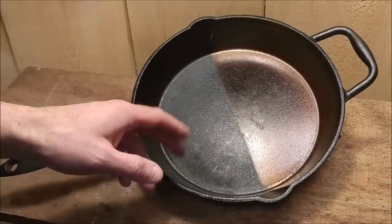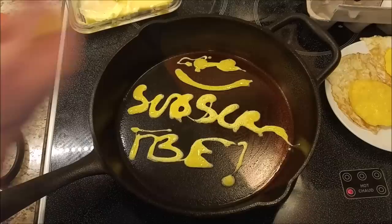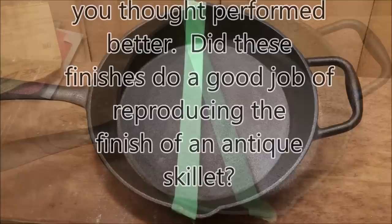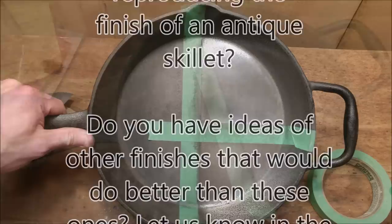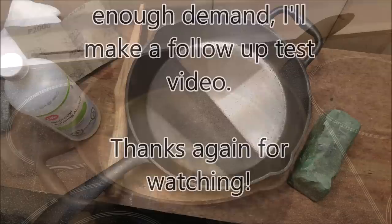So if you like these kinds of videos and cast iron videos specifically, let me know. Thanks for watching, everyone. We'll catch you on the next one.